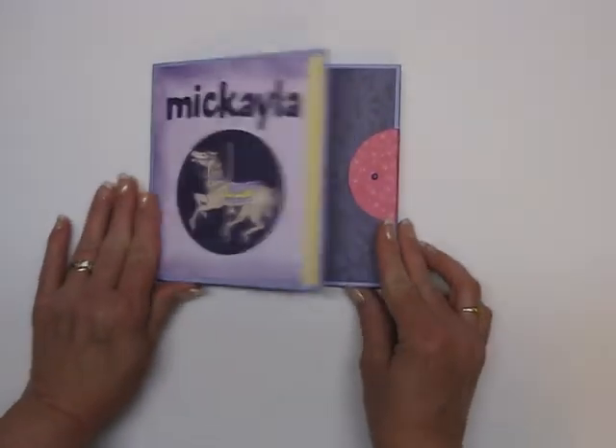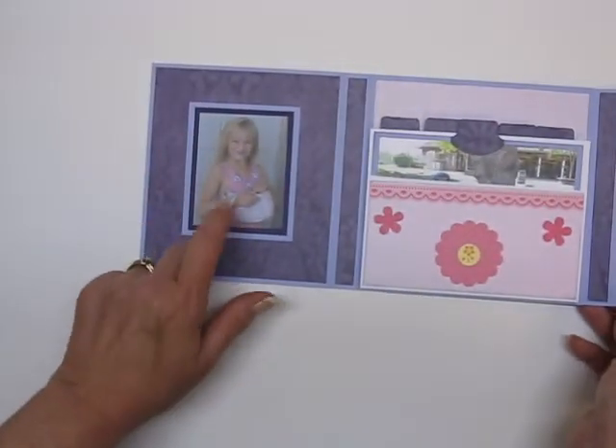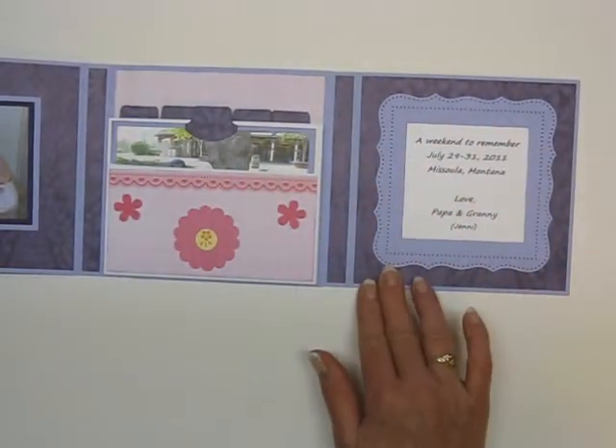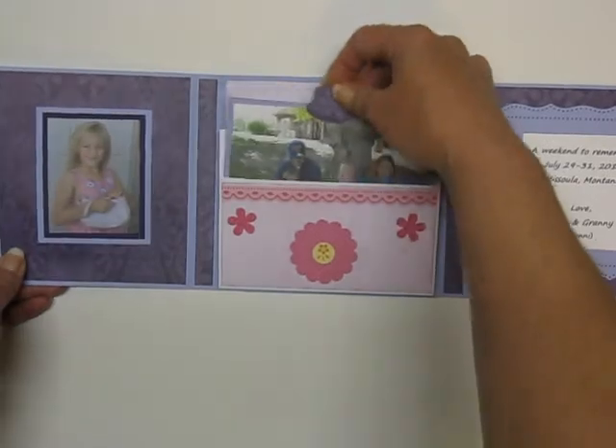Michaela's is purple — that's her favorite color. This is Michaela; she's almost seven. I just did this one in purple with some of the same pictures.